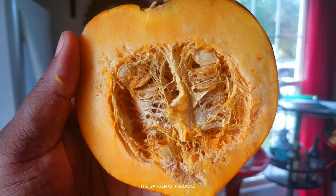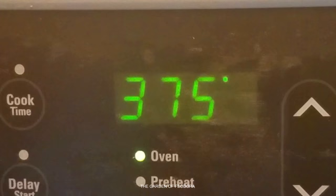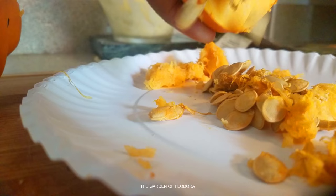Now I'm just going to scoop these seeds out and save them to the side — of course I'm going to plant them for more. And while I'm doing that, I've got the oven preheated to 375.